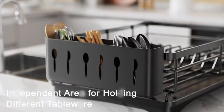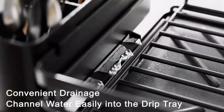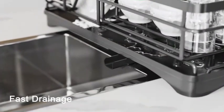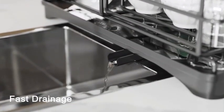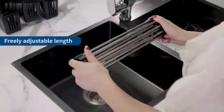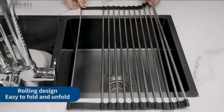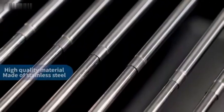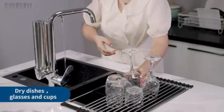The sleek black color of this dish rack adds a modern touch to your kitchen decor. Its countertop mounting type makes it convenient to place anywhere in the kitchen. The special feature of being roll-up and foldable adds an element of versatility, perfect for small kitchen spaces. Weighing only 7.8 ounces, this dish drying rack is lightweight and easy to move around.